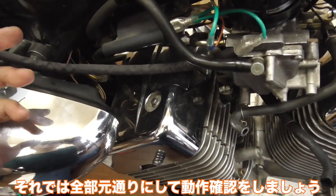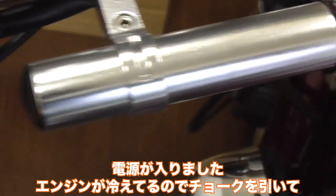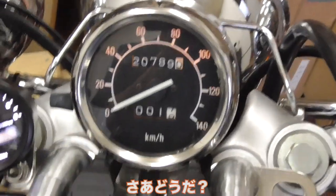Let's put everything back together and see how it works. Turn the ignition on — power is now on. It's a cold start, so pull the choke up. And here we go!